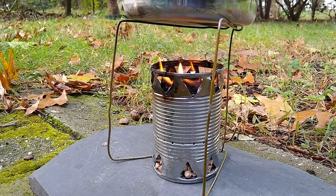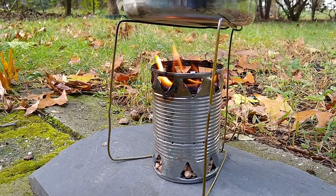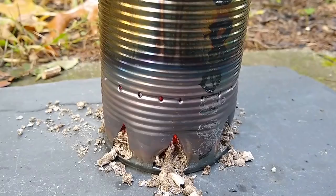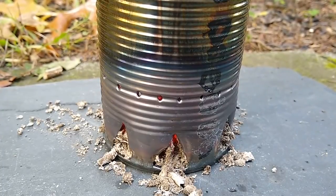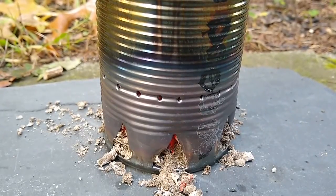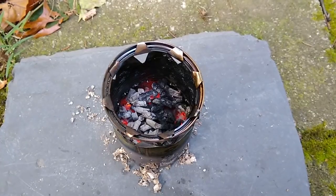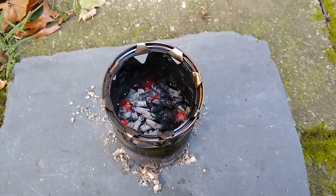Over time, as more and more wood fuel is burnt into ash, the bottom ports will slowly become clogged up with ash. However, the tertiary portholes will continue to suck in fresh air and keep the fire burning until almost nothing remains of the wood. After 1 hour and 3 minutes of burning, the fire finally dies down.